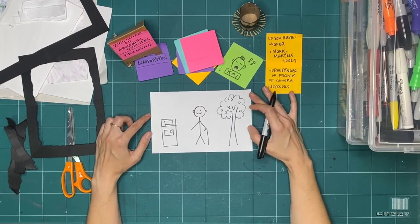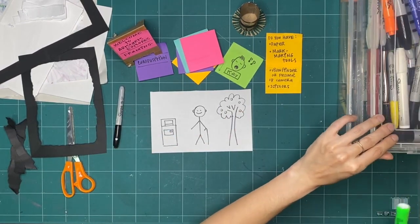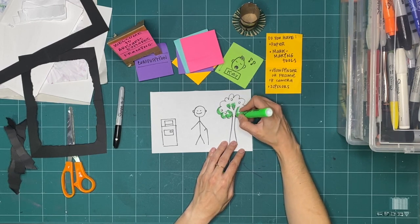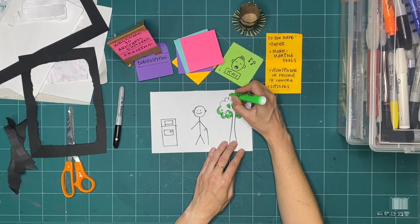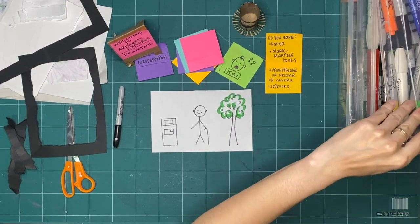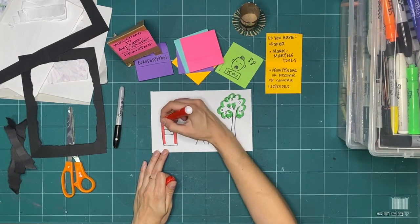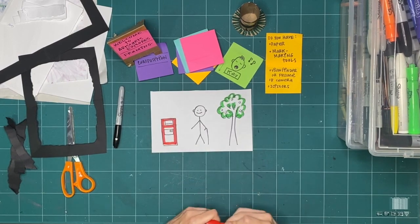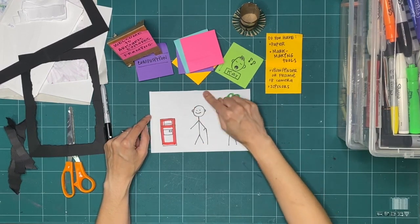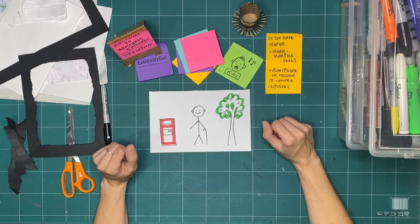I drew three different things. If you're really enjoying yourself and want to keep drawing, you can keep drawing while I'm talking. If you wanted to color in your three things, that's cool too. Just keep in mind that everything we're making quickly for this activity is not for keeps. I thought I might add some really quick color to my three things. What I decided to draw was a person, a tree, and a mailbox — those were the three things that I drew.